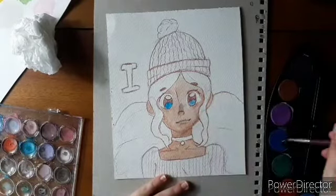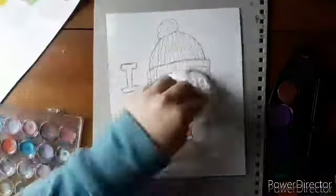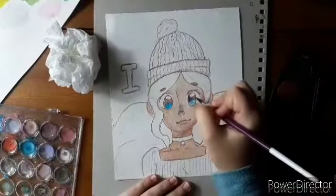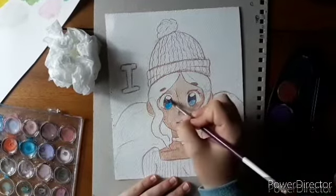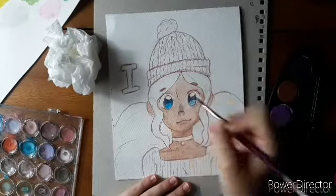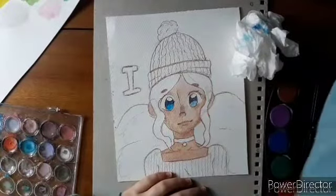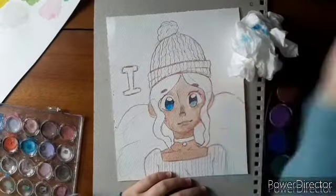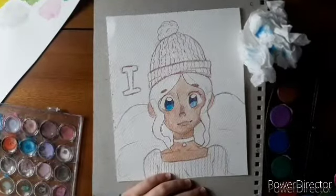With the bigger paintings I do, it takes me around an hour and a half to two hours, depending on how long. With my watercolor paintings, I feel like they come together once I add the lineart. I usually use colored pencil for lineart because I can also do a little bit of shading as well with colored pencil.